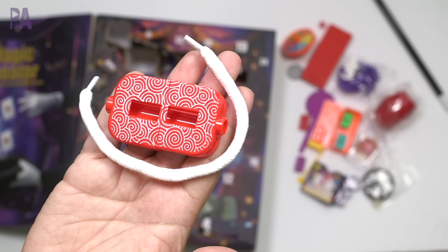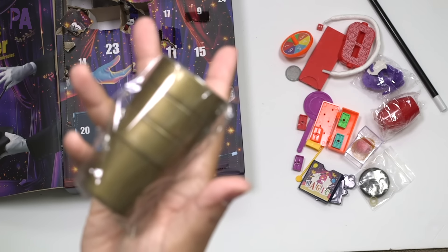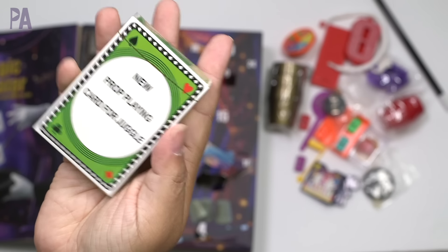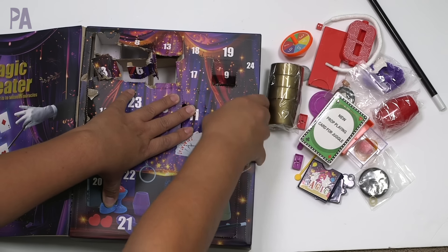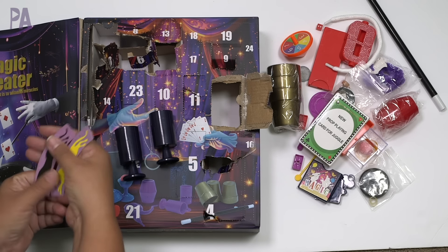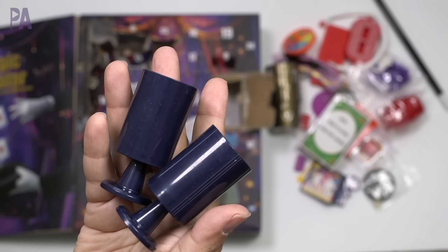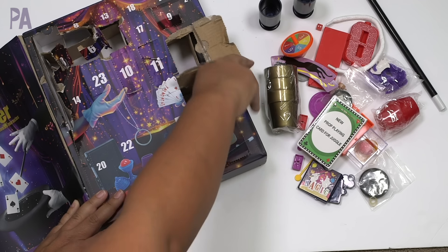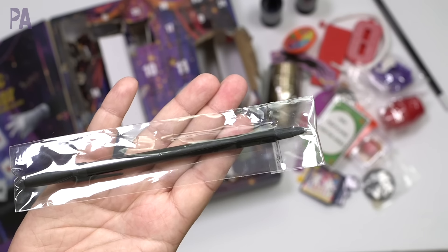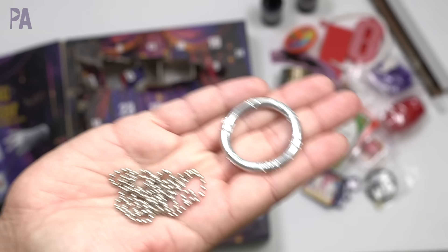Number eleven also has a rope restore trick. Number twelve is a substantial cup trick — three different gold cups in that package. Numbers twelve and thirteen also include a coin vanishing trick. Then there appears to be a deck of cards — not just any cards, magic trick cards. Number fourteen is called 'different lengths,' like a little optical illusion trick. Number fifteen is a coin transfer trick using cups. Inside number sixteen is a pen — this trick is called 'pen penetration.'